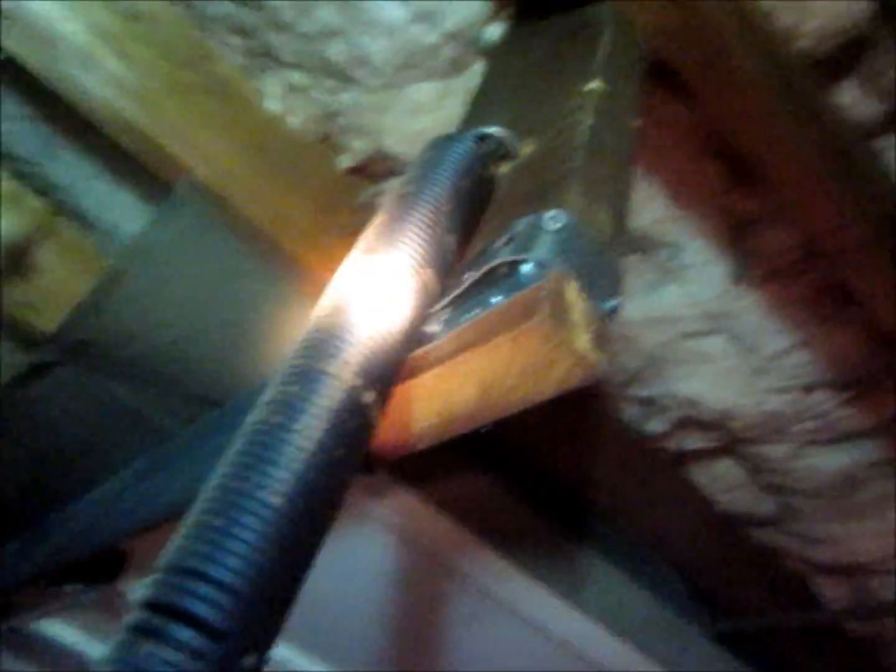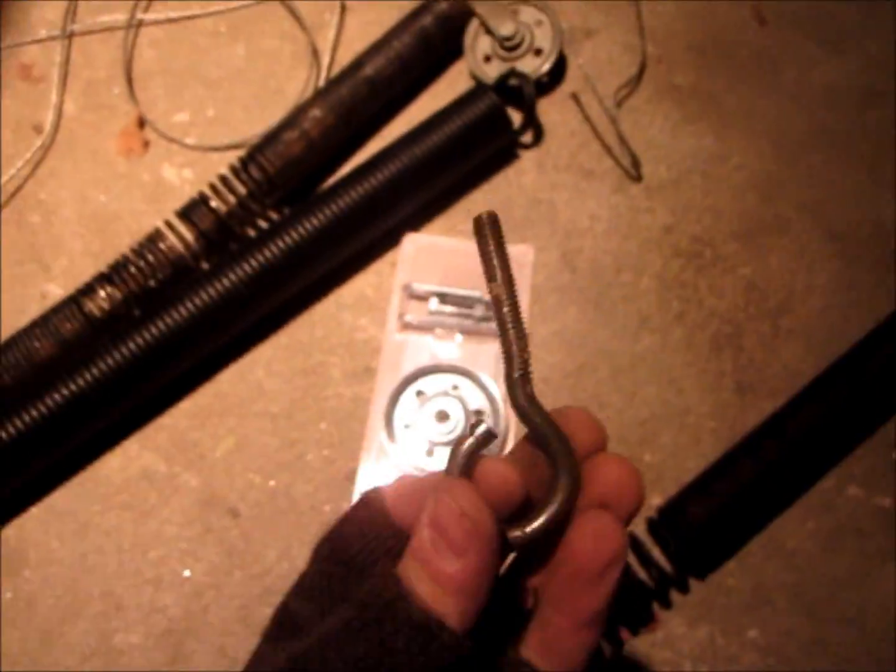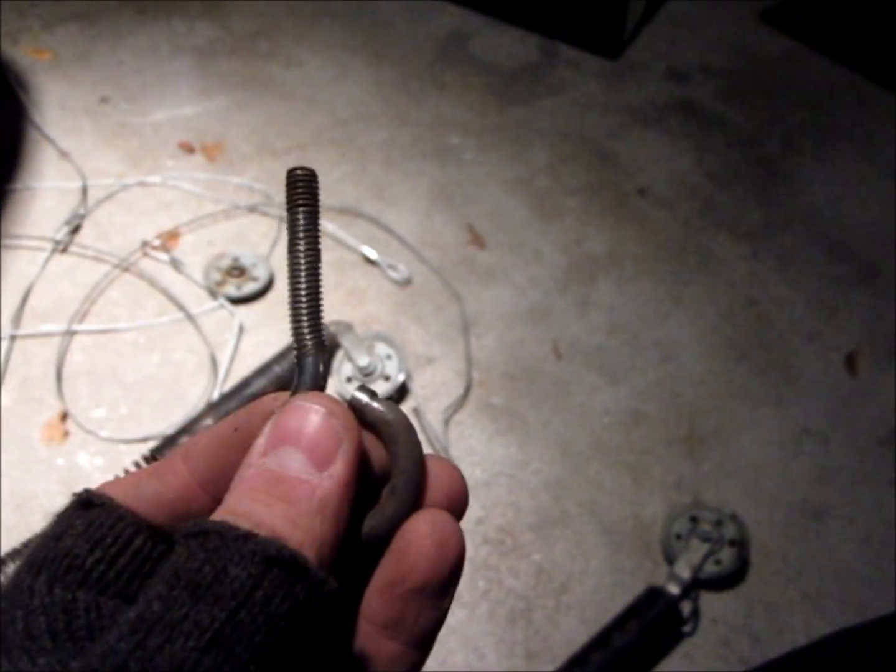The next step is to remove the extension spring hanging here from the beam. This setup basically just has a hook that goes in with a bolt to the other side of the rail. I'm going to remove that bolt and remove the spring — it should come out pretty easily. There's our old one. The hook looks like it took a little beating — it's a little bent, but anyway.